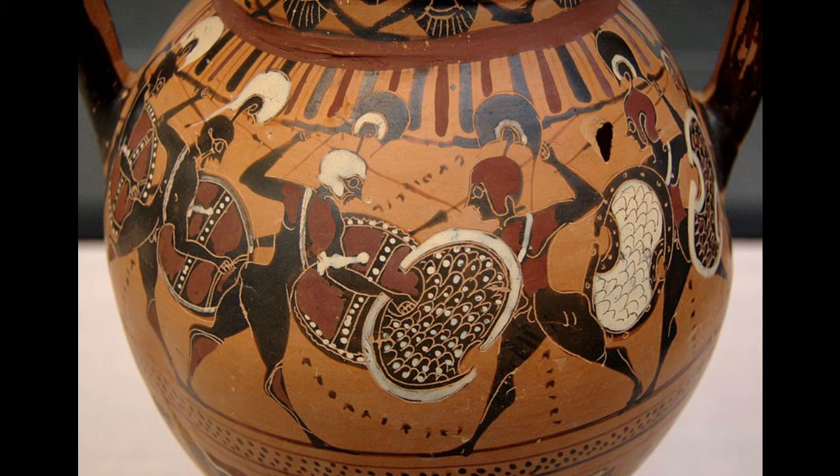Deployed on the battlefield, the depth of the hoplite formation would vary according to what was needed. It would have to be stretched out enough so that the enemy ranks would not be able to outflank the formation, but it would also have to be thick enough that it would not break in a pushing contest of shield against shield that was likely to follow when engaging a similarly heavily equipped enemy. The norm, however, seems to be a depth of around eight men, but with several notable exceptions.